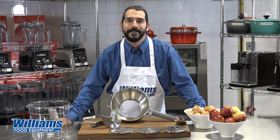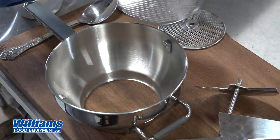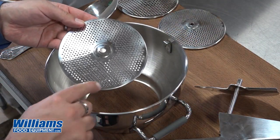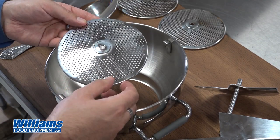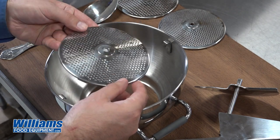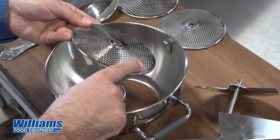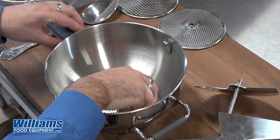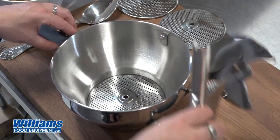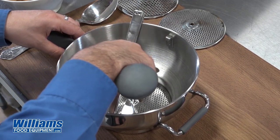Here's how we put it together. We're going to choose this screen here today because we're doing applesauce. I want a fine mesh to get a perfectly smooth texture and make sure no seeds get through. When I place the screen in the bottom, I want to make sure that it's cone side up so it matches my pusher right over here. So just place that down in there.